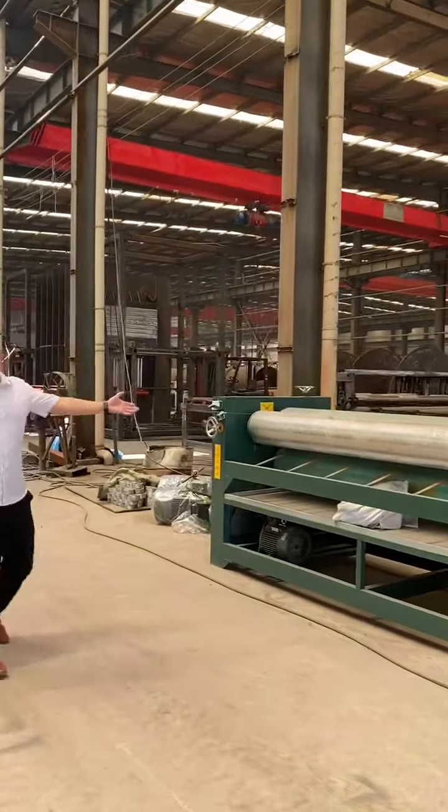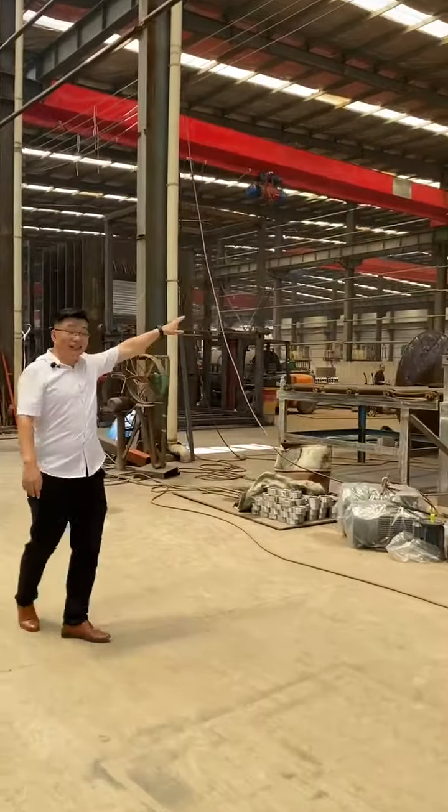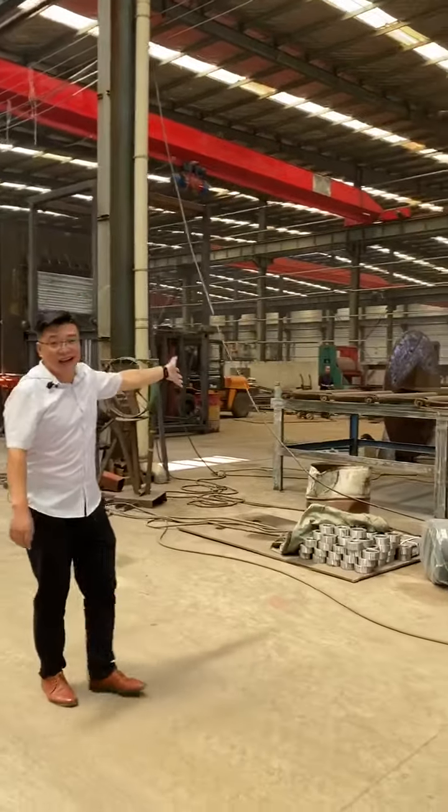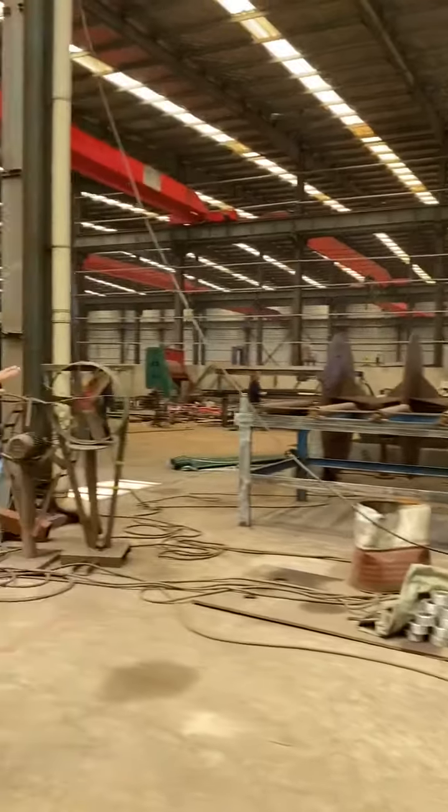This is a glue spreader, which is used for plywood production. This one area is the waiting area, the installation area, and the test area.